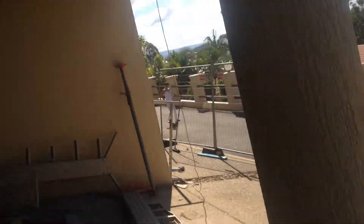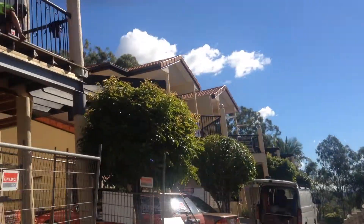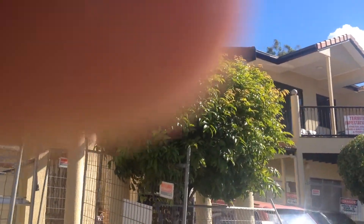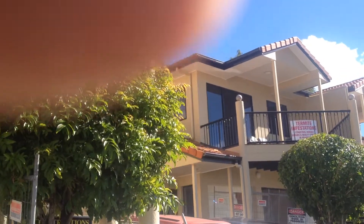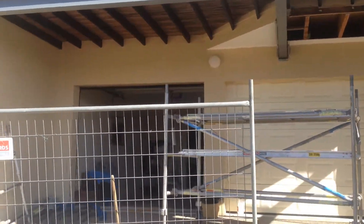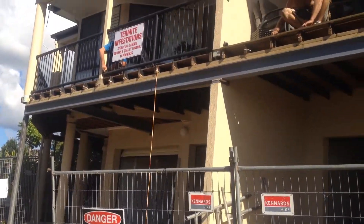We've got unit 1 and 2 here, and down here is 3 and 4. This one — remember we took the roof tiles off — we fixed the structural wall in there, so that was a major problem. We do have major concerns about the structural walls in these two as well, which we'll get to a bit down the track.